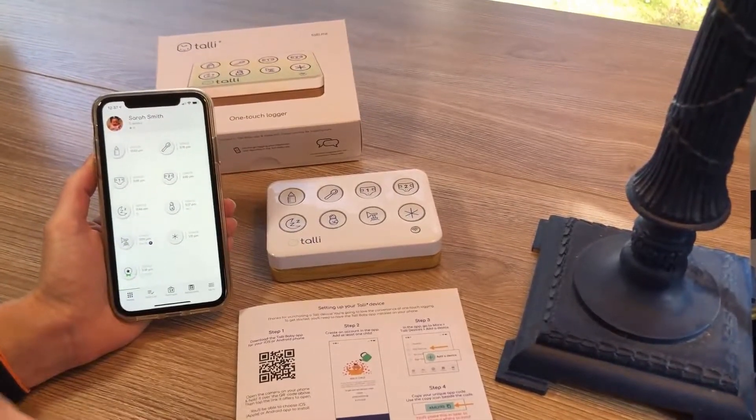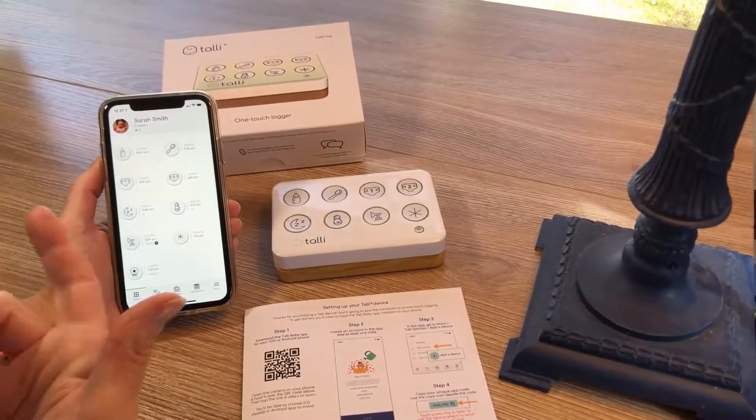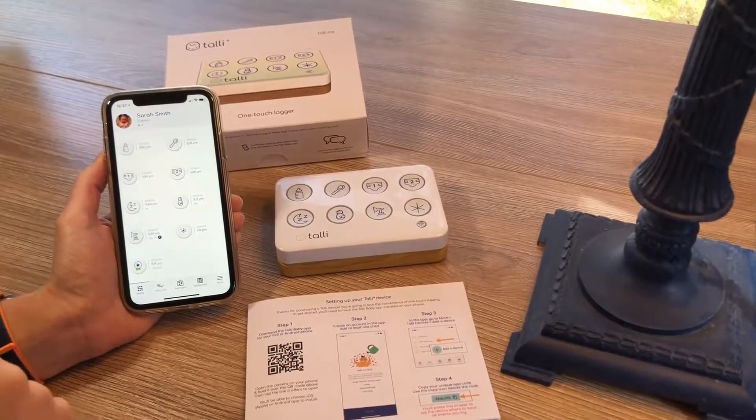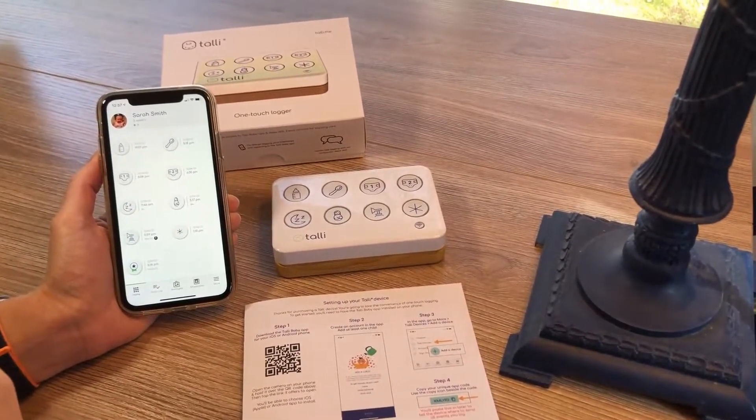I want to quickly walk you through the process of pairing your new Tally device with your home Wi-Fi network and your app. We're going to do those at the same time so the device knows which Wi-Fi network to connect to to transmit events and which app account to send those events to.